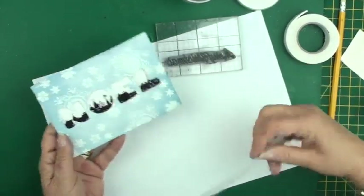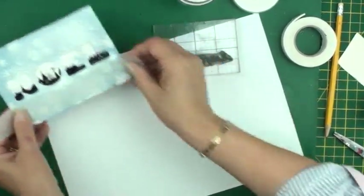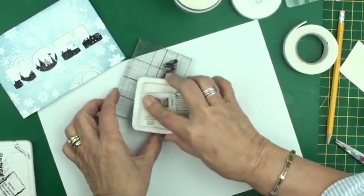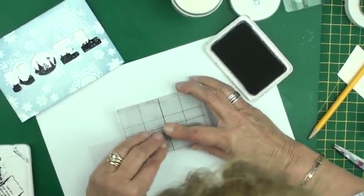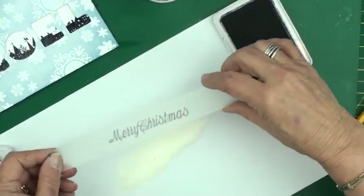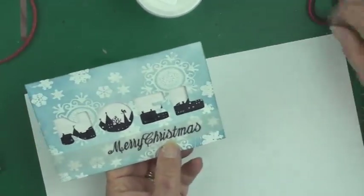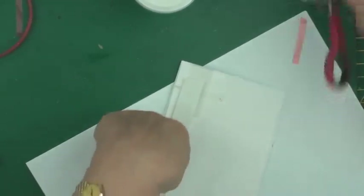We've got this panel done. Now I need to put Merry Christmas on a piece of parchment that goes around the card. I've cut myself a little strip, I'm going to stamp this in black and then emboss it in clear. Once that's embossed it will fit around my card. Once you've stamped and embossed your sentiment on your parchment, I'm just going to tape it, wrap it around the card, and tape it on the back, and then add some foam.